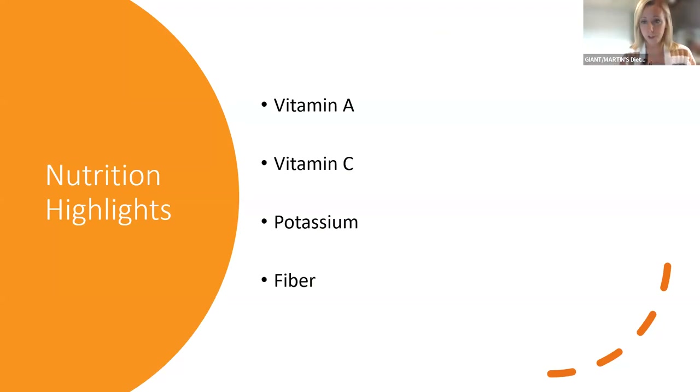Now for the nutrition highlights — why do we want to eat these things? It's going to be very similar to what I presented last week during the pumpkin class: they have a lot of vitamin A because of their nice orange or yellow hues, some vitamin C, potassium, and the big one is fiber — something that's really going to help fill us up. I love seeing that everybody's getting variety and trying all the different ones in the stores.